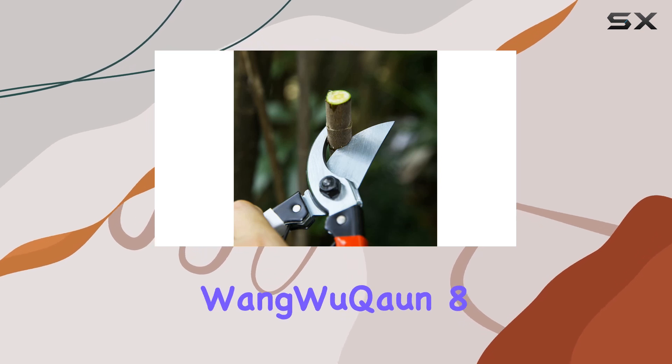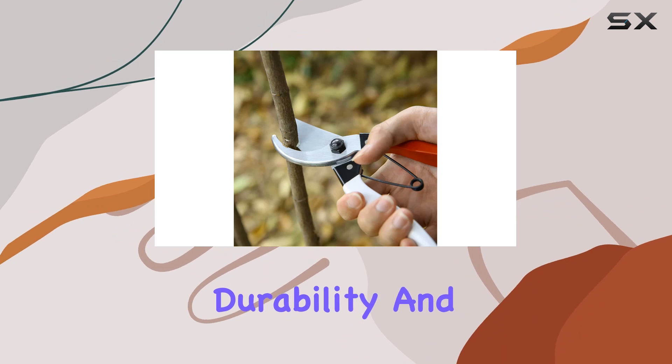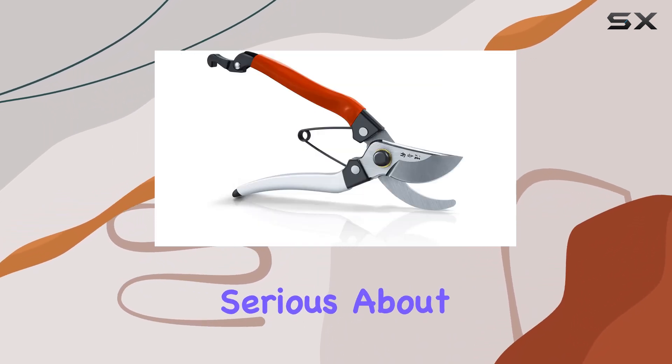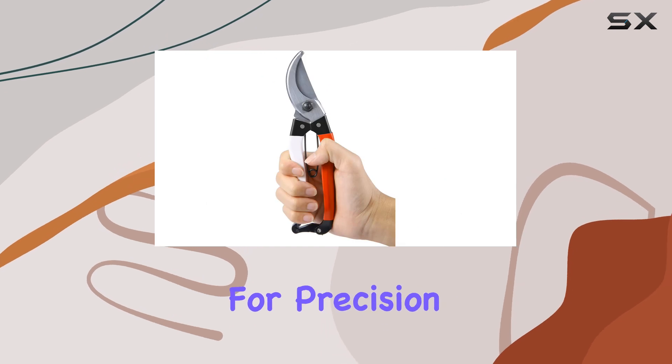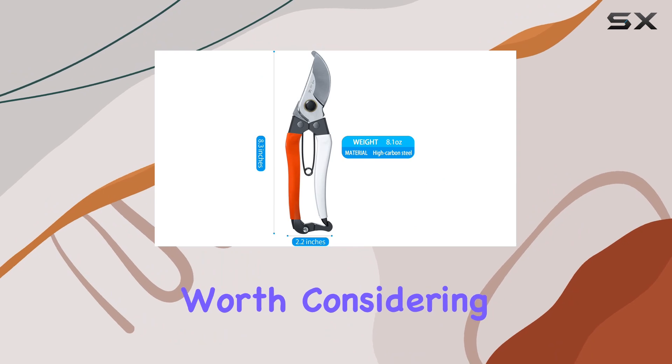Overall, the Wang Wukong 8-inch Professional Gardening Scissors combine sharpness, durability, and ergonomic comfort, making them a must-have tool for anyone serious about gardening. If you're looking for precision and reliability in your pruning shears, these are definitely worth considering.